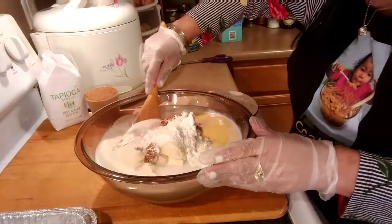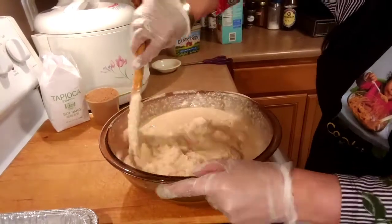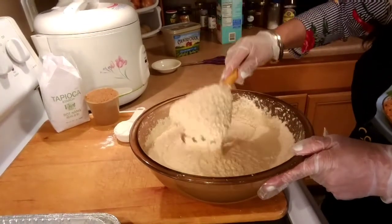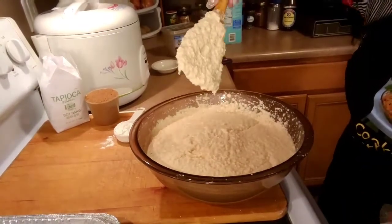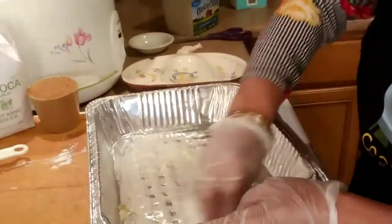We're gonna mix it and continue to mix until it's all combined. Once it's ready, we can put it in our pan. We're gonna grease up our pan with vegetable spread.